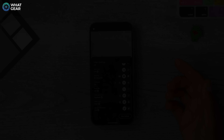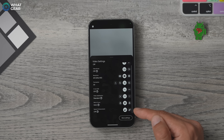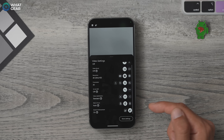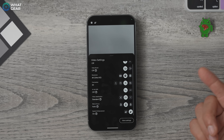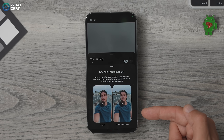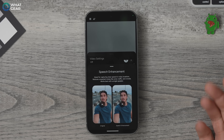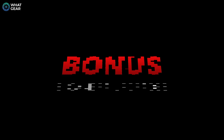Another quick setting within this menu is the speech enhancement feature. This is great if you know you'll be filming in a busy, noisy place, as it uses AI to significantly reduce background noise and focus on the voice in front of the camera. It does a good job of this, but if you're in a quieter environment, your audio will actually be cleaner with it switched off.